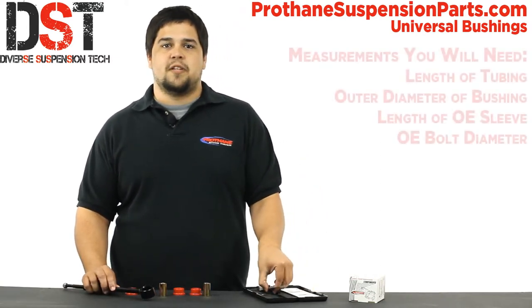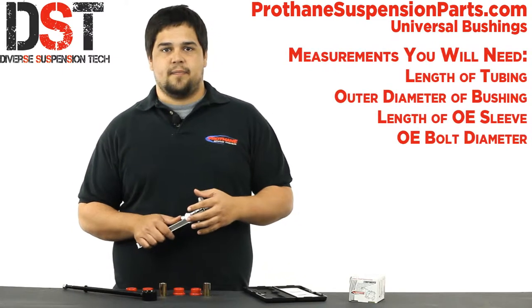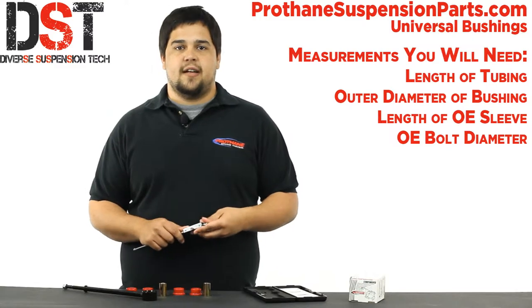The four measurements that you need in order to match a bushing will be: the length of the tubing, the outer diameter of the bushing, the length of the inner sleeve, and the bolt diameter. Once you have these measurements you're set, and you can measure in inches or millimeters — we have both listed on our site.